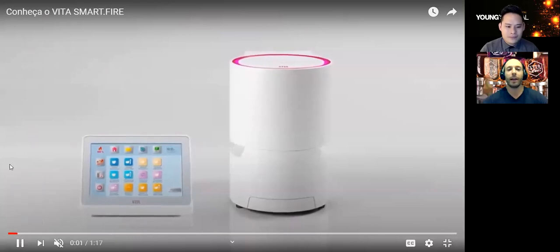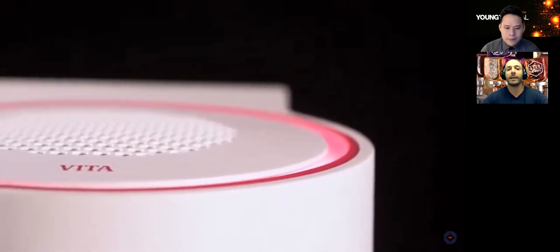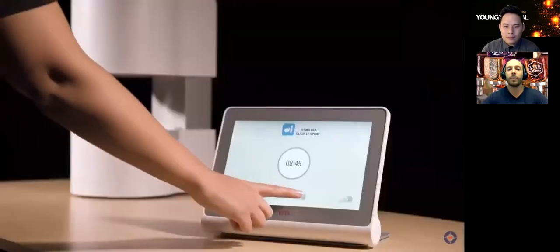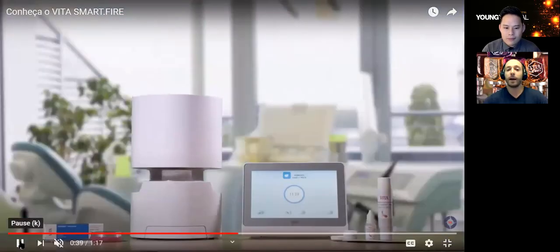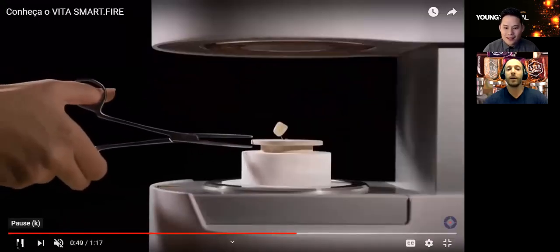This SmartFire oven, for its capacity, is extremely small and powerful. I really like the fact that it doesn't take up a lot of counter space. Also, the control pad is separate from the furnace, so you can really get it to fit into your office or mount the screen on your wall. It's designed to be used just like an iPad or an iPhone. All of the Vita programs for our materials are pre-programmed into the machine, in addition to other competitive materials, which makes it unique.